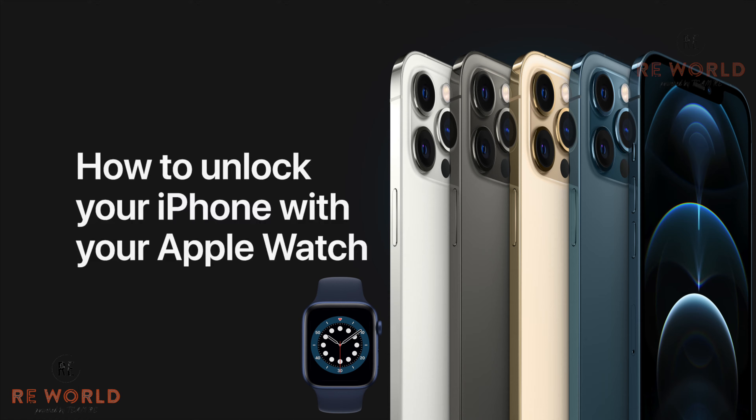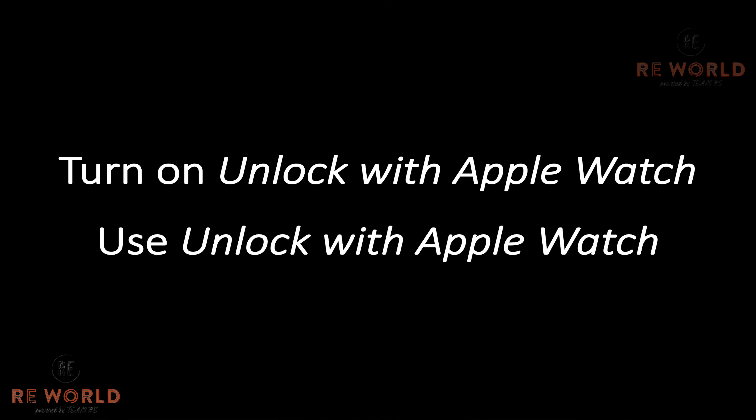Apple today released iOS 14.5 for iPhone and watchOS 7.4 for Apple Watch. Now you can use your Apple Watch to unlock your iPhone with Face ID. Let's see how we can enable and use this exciting feature.